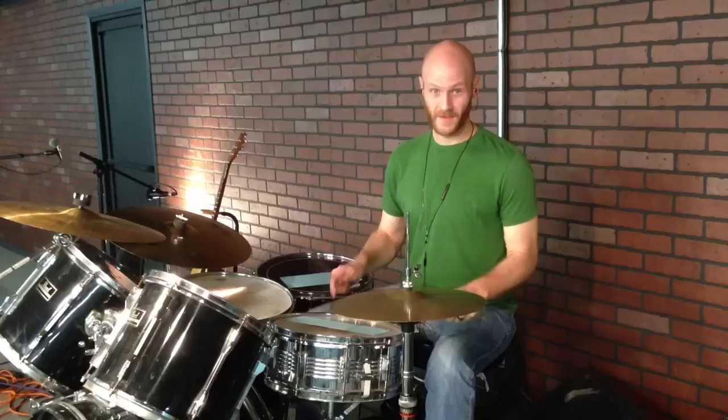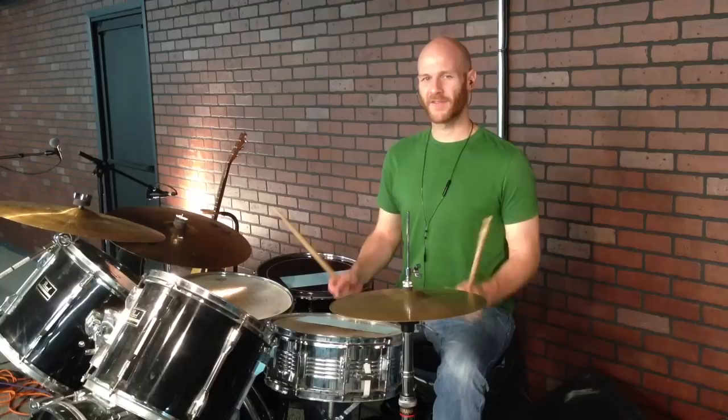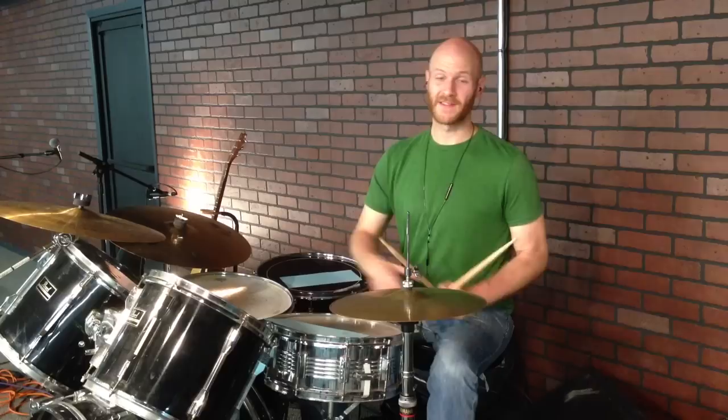The first four notes are right, left, right, kick. To get that down, you can just practice — do that over and over. Take a look at my video on getting better at gospel fills coordination, where I talk through just different places to put the kick in with 16th notes that will help you to play these kinds of fills.